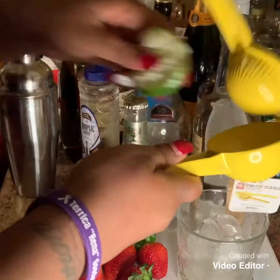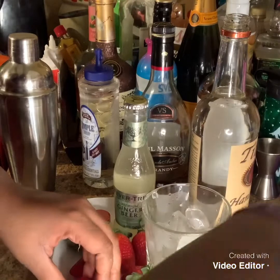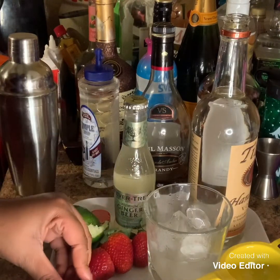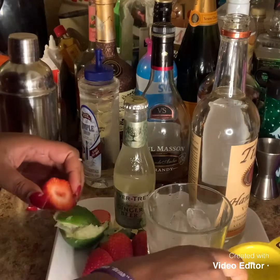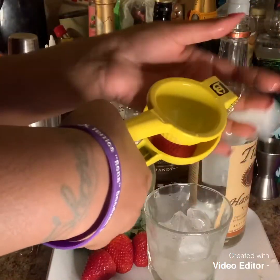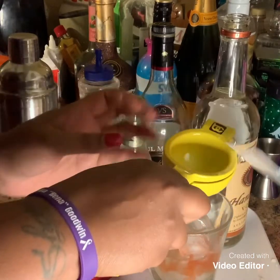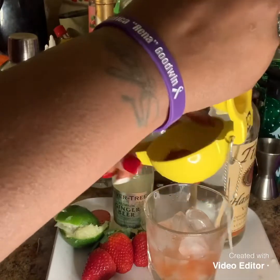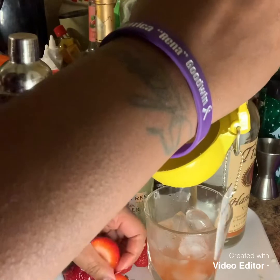And now we're going to do strawberry, because I like strawberries. I'm going to use fresh strawberry juice — just like I did the lime, I am going to squeeze the strawberry. I don't know how much juice I'm going to get out, but that's fine. So we're going to do another strawberry and pour some juice.